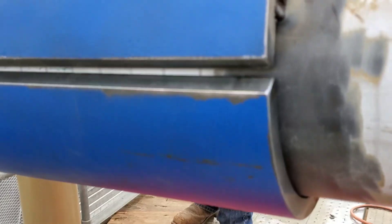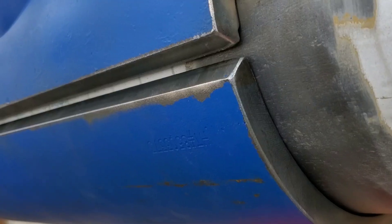Right here we've already leveled out the flange and tacked it up. I've got my ground there. You can see some little tacks going on. Now we've got the bottom on and we've got it tacked up.